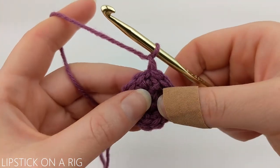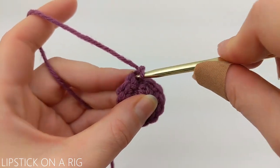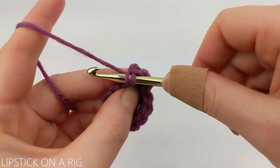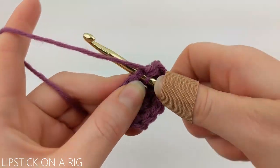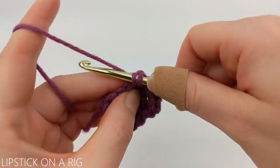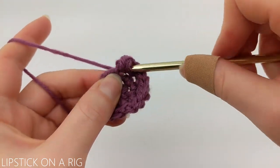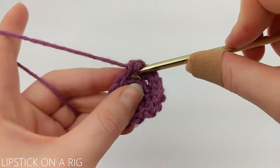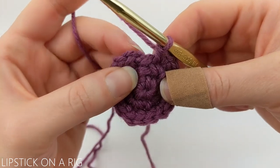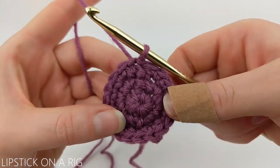From here, we're going to chain one and place one single crochet in our first stitch where we placed our slip stitch. Then we're going to place two single crochets in our next stitch. We're going to repeat that alternating pattern, placing one and then two single crochets going all the way around our row. We want to make sure we avoid that slip stitch at the end. We should have a total of 18 single crochets when we're done. At the end of our row, skip our slip stitch as well as our chain one and slip stitch into our first single crochet.